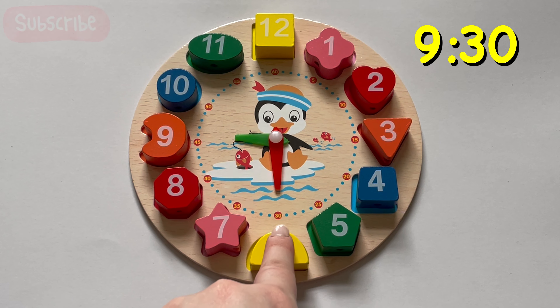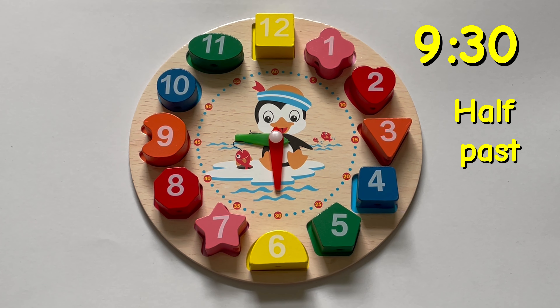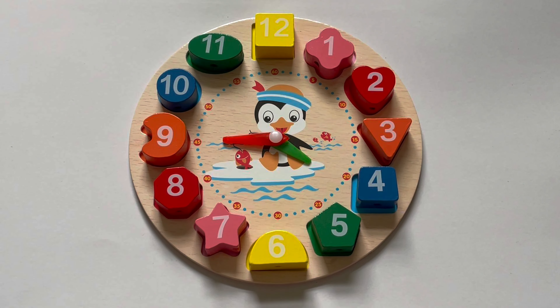Next up, our little hand is on nine, and our big hand is on six, meaning it's 9:30 or half past nine. You're really getting the hang of this.